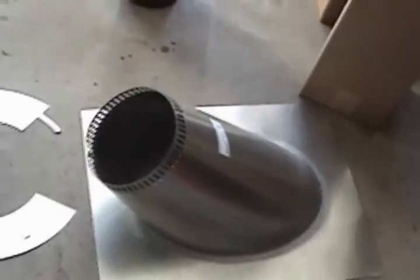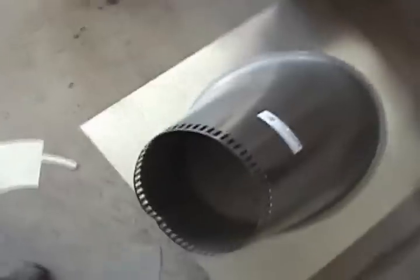Once your pipe is run up through the flashing, you install the stainless steel chimney spark arrestor cap. It uses the same twist-lock tab system. You may want to put a screw in it as well, because it could blow off and you wouldn't want to have to replace it.